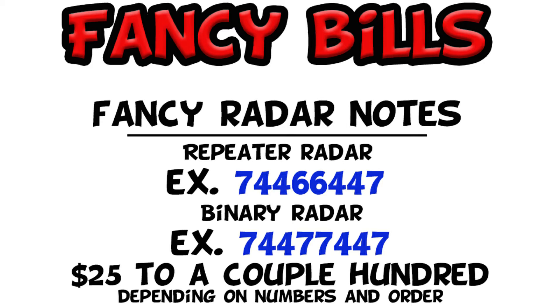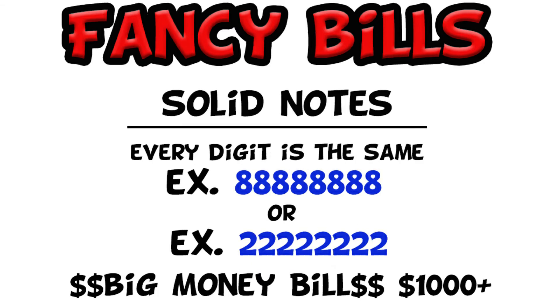The cream of the crop is the solid note. Solid notes would be everything of one number. These are really, really rare and they're worth a ton of money. So if you find a solid note, definitely hang on to it regardless of condition, because it's a really desirable note.